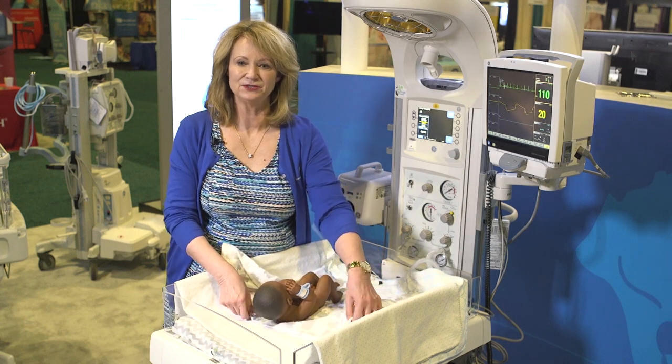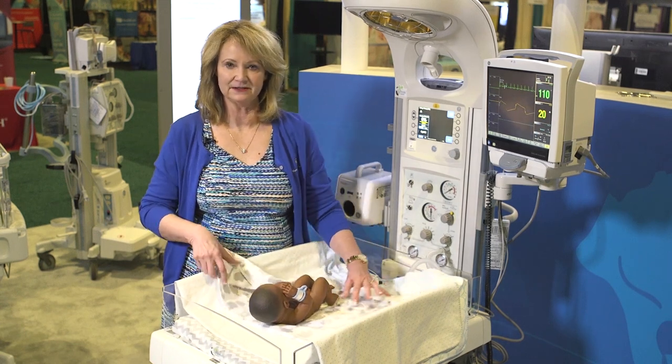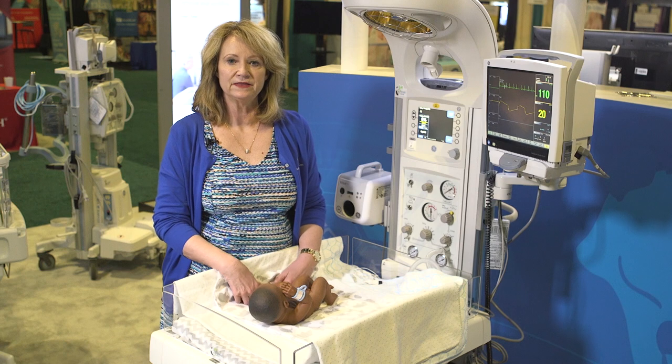Hello, I'm Norma. I wanted to share with you some tips today on getting consistent weights with the Panda Warmer.